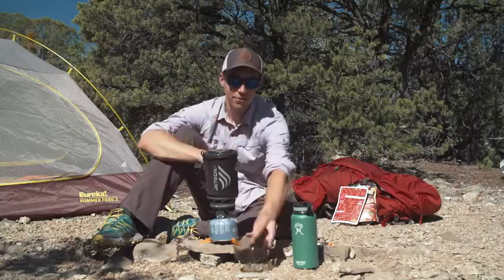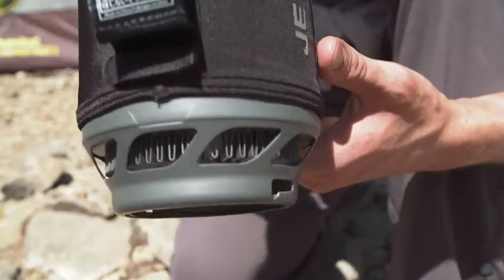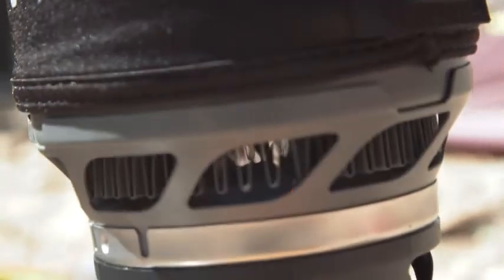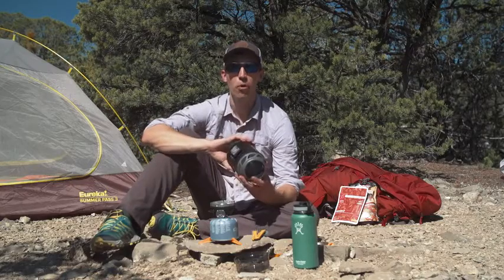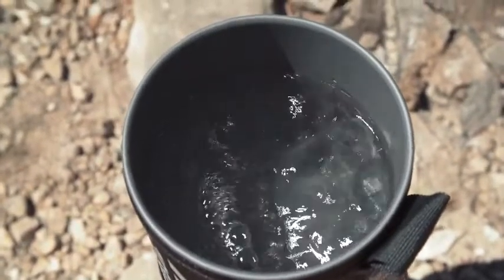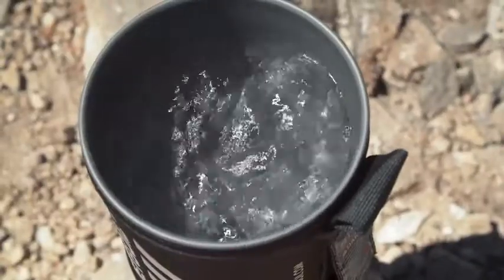Aside from being big enough to feed everybody, the Sumo is also incredibly efficient. The flux ring technology on the cooking cup here helps you cook faster while using less fuel, and it takes just four minutes and 15 seconds to boil a liter of water in this thing. One of these 230 gram fuel canisters will let you boil up to 24 liters of water depending upon conditions.